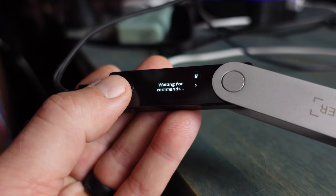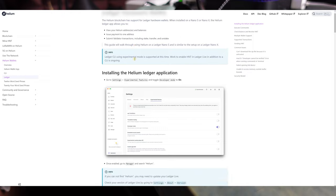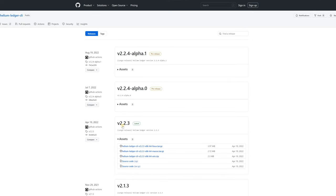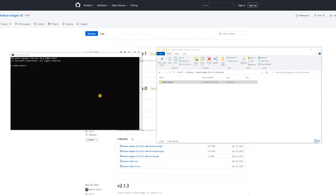Now we head over to the Helium website — link in the description — and we want to download the Ledger CLI. The page goes over all the steps we've done so far, and now we get to the point of downloading the executable file. Click on the GitHub link. You want to download version 2.2.3, select your operating system, and download it. Extract or unzip the Helium folder — I'll place mine on the desktop and rename it to something simple like 'helium-ledger.'